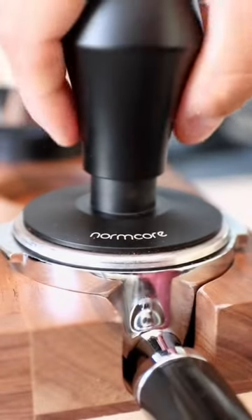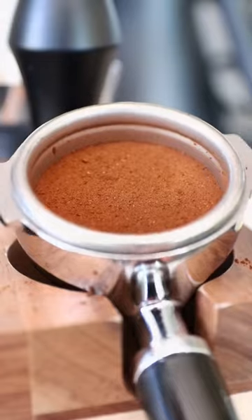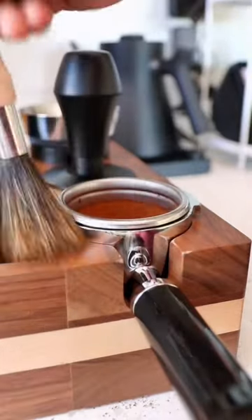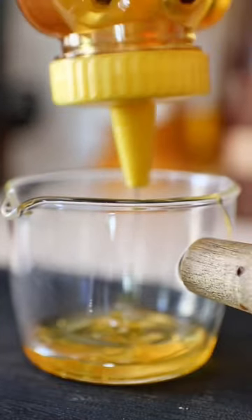First things first, we have to pull our shot of espresso. I'm doing all of my normal puck prep before we pull the shot. Since we're using honey, we'll put it at the bottom of our shot glass — it'll make it so much easier.